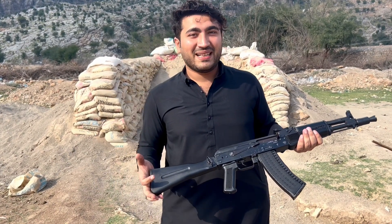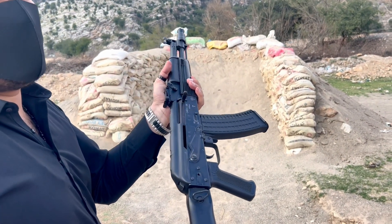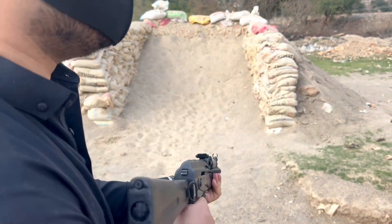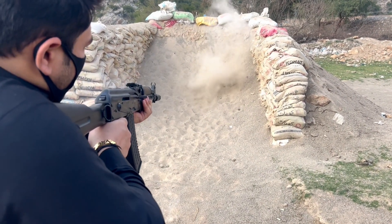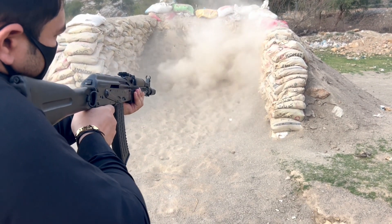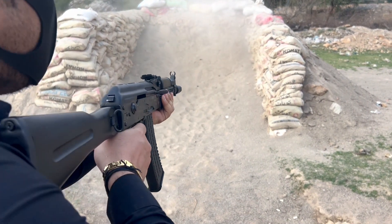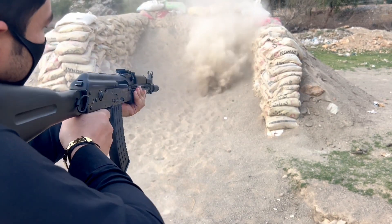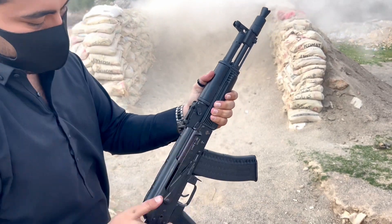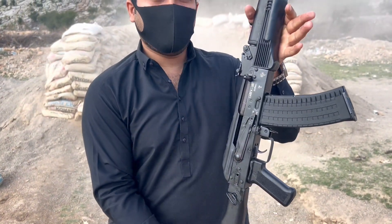Now I will show you two magazines. This is a very interesting thing. Let's see how we do this test firing. We are doing a single round of 15. I will show you the 3-round bursts. One magazine is very nice — it has done a whole round.